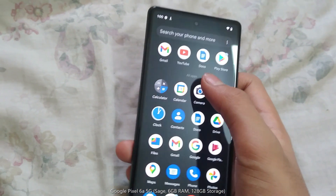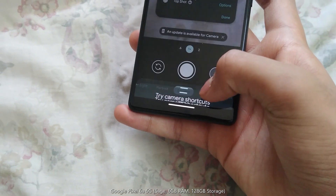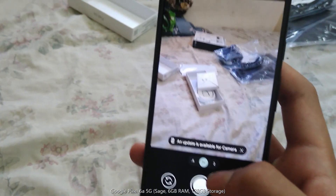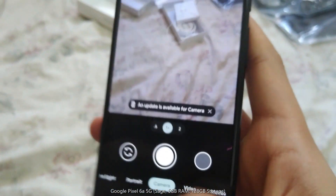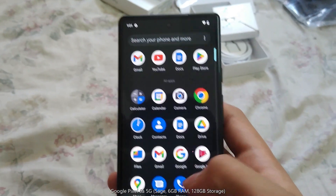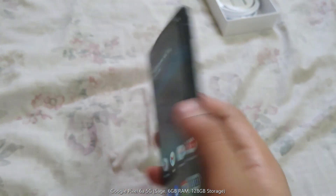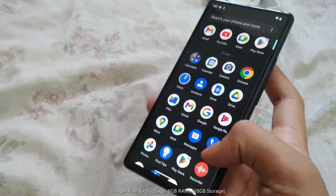It looks like it has most of the basic features. Let's open the camera. The camera looks real nice, very nice. Let's look through the other features. The touch seems amazing, has a very nice touch. It mostly has the normal Google features you would expect it to have. Yeah, that's mostly about it about this phone. Thank you for watching.